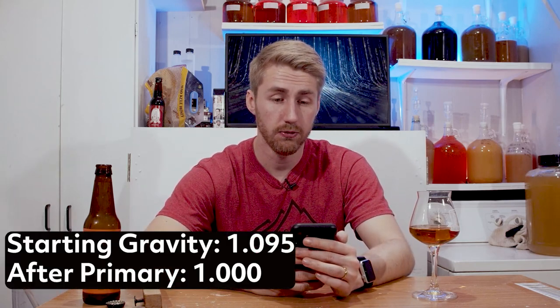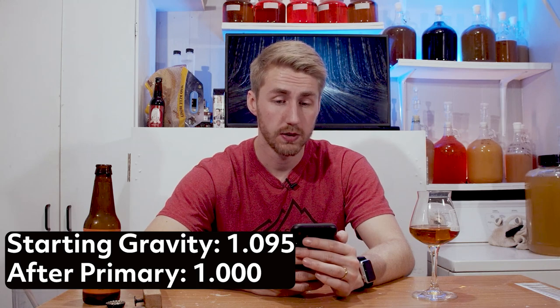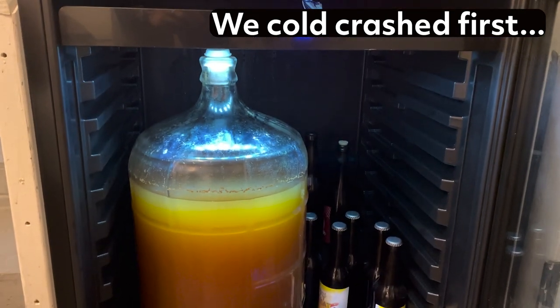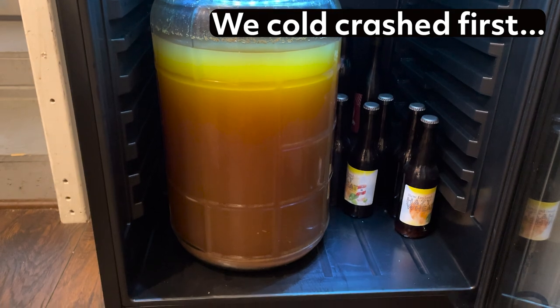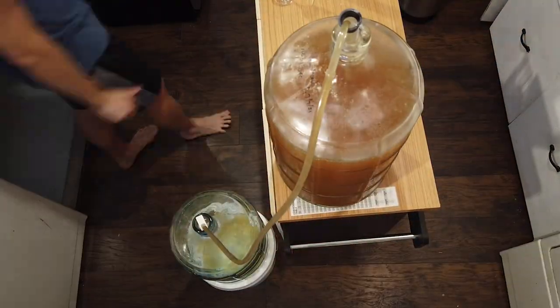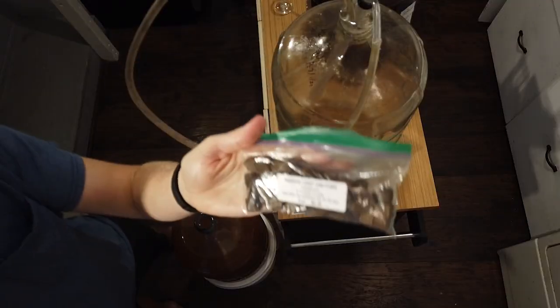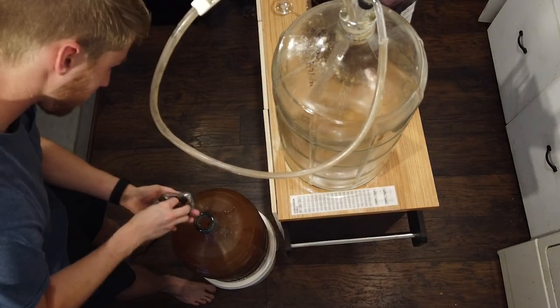That went through the primary after I'd mixed it all up. It fermented — it started at 1.095 and the final gravity was 1.000, so it fermented out completely. We then transferred it to a new container and let it sit to let the yeast settle down. After a couple of weeks, I decided it was time to go ahead and do some oaking. I oaked it with two ounces of Hungarian oak cubes for roughly about a month and a half. I didn't add a lot — I probably could have added way more oak cubes, but I just didn't.